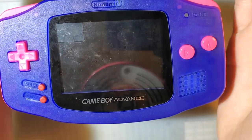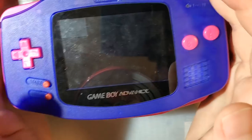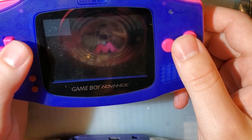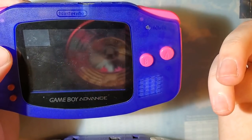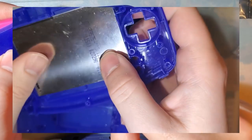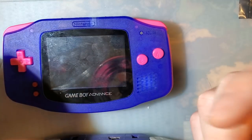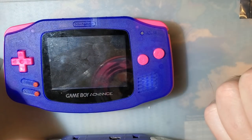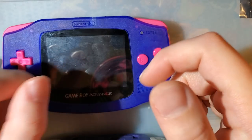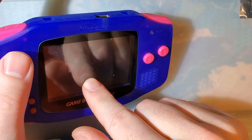Those were my initial impressions. Let's talk about the actual install. When I did the install in the Funny Playing shell, I had zero issues — everything just went together. I dropped the screen in and the notches lined it up nicely. I didn't even have to use tape because the notches hold the screen centered. Now, if I were doing any other kit like AGS-101 or even a stock screen, I would have had to do trimming still, because this shell is designed for the IPS screen only.